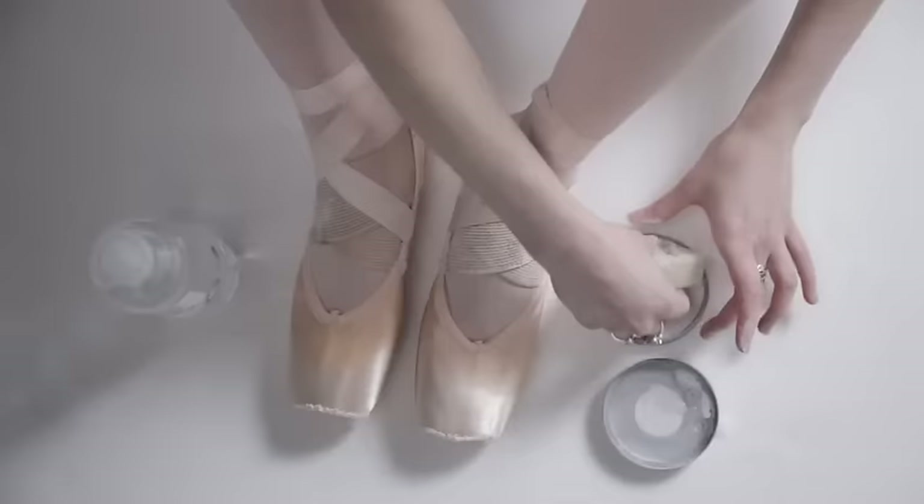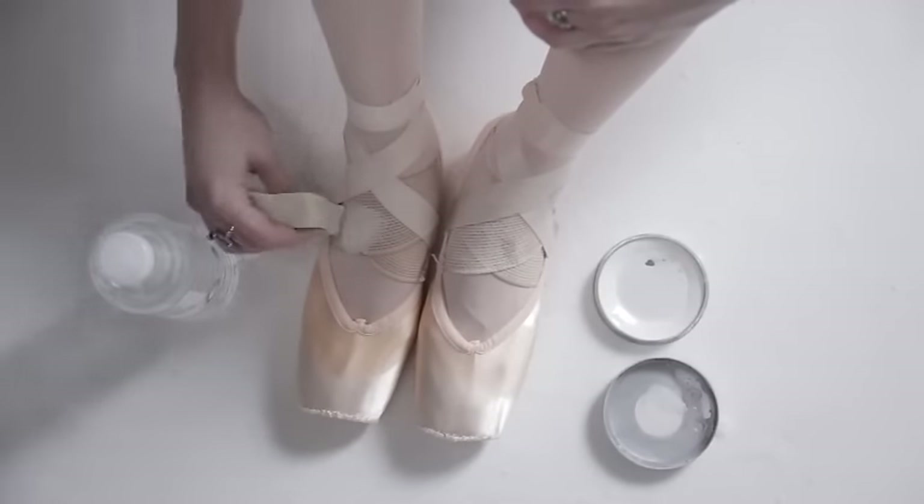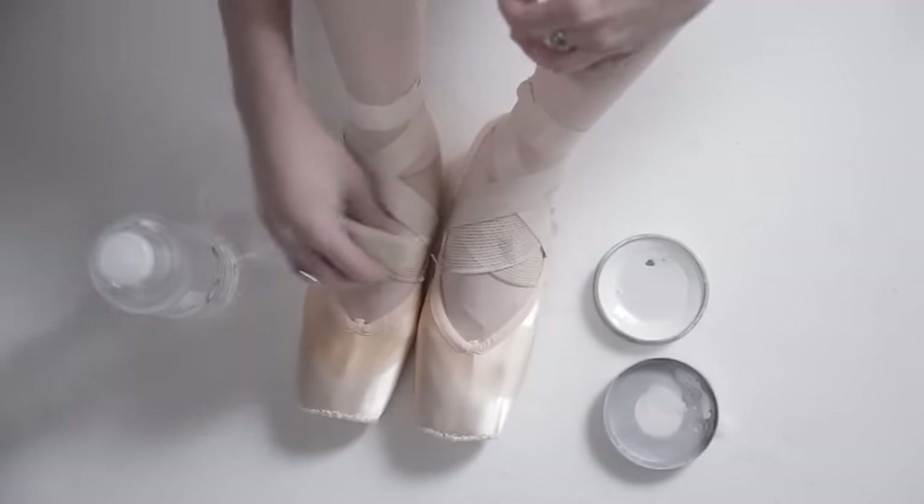It's almost a meditative process preparing the shoes you know are going to be your performance shoes for a special role. It's a big thing. You sew them and then you dance in them for two and a half hours and then you can't wear them again.